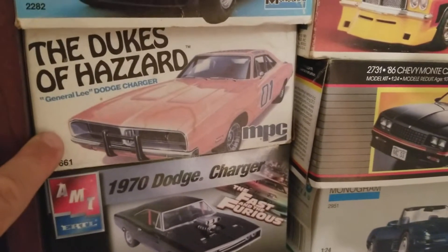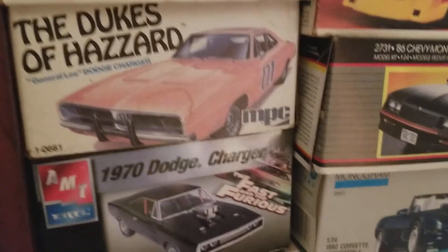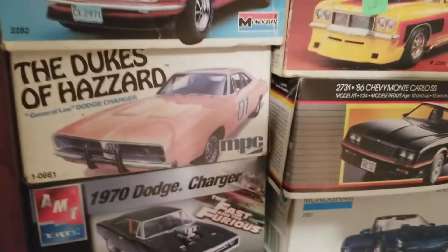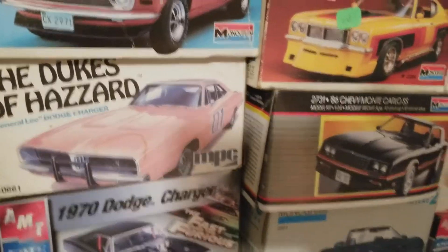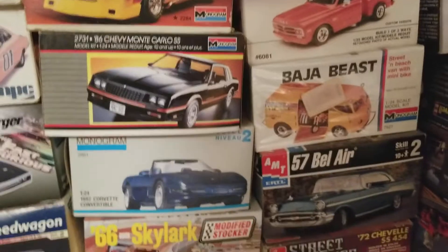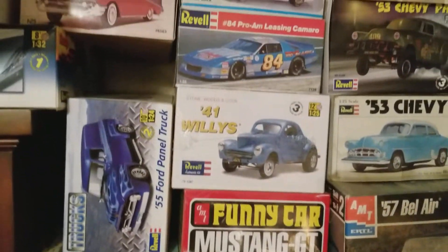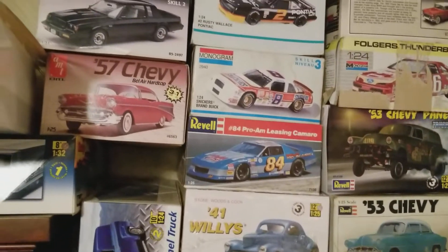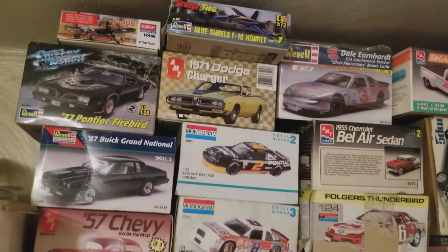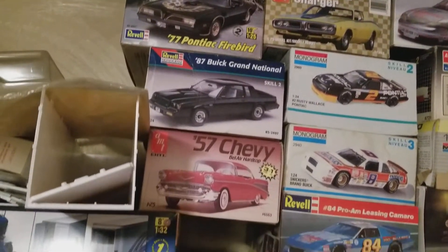I never had any intentions of building it — you know, I've always wanted one, I thought it was really cool. That's what started this stash right there. Up until that point every model I bought I always built. There are a few up at the top here that I've started, and a couple of them I might have robbed some parts out of here and there.